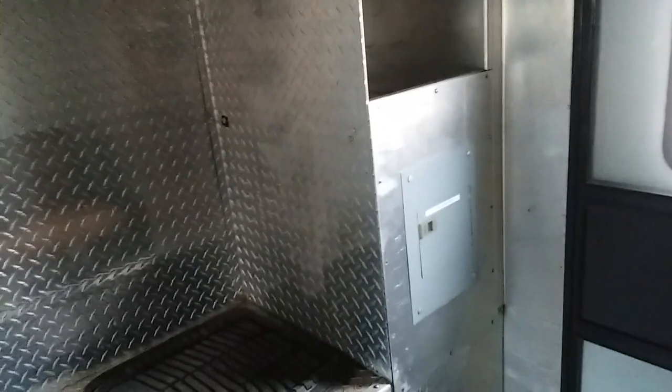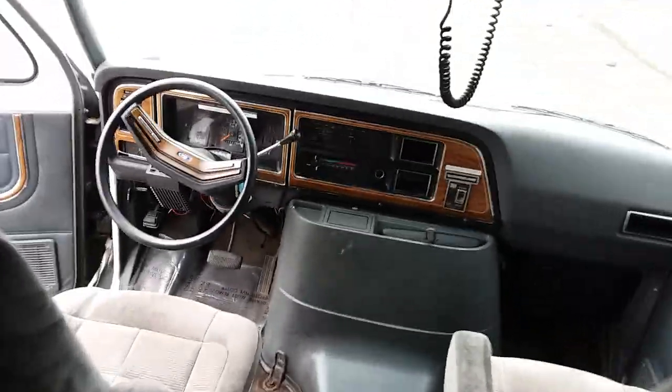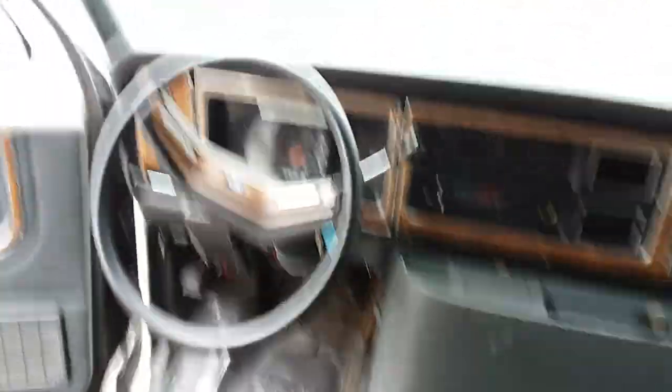It could be wired up to run on solar pretty easily, or you could put another generator in it. It's got plenty of space. It's tall — I'm standing straight up and I've got another foot above me. So I don't know.